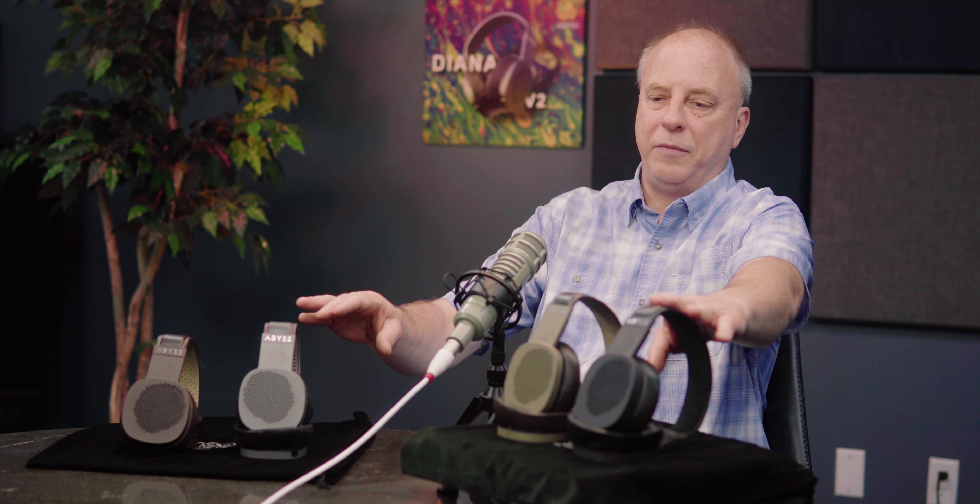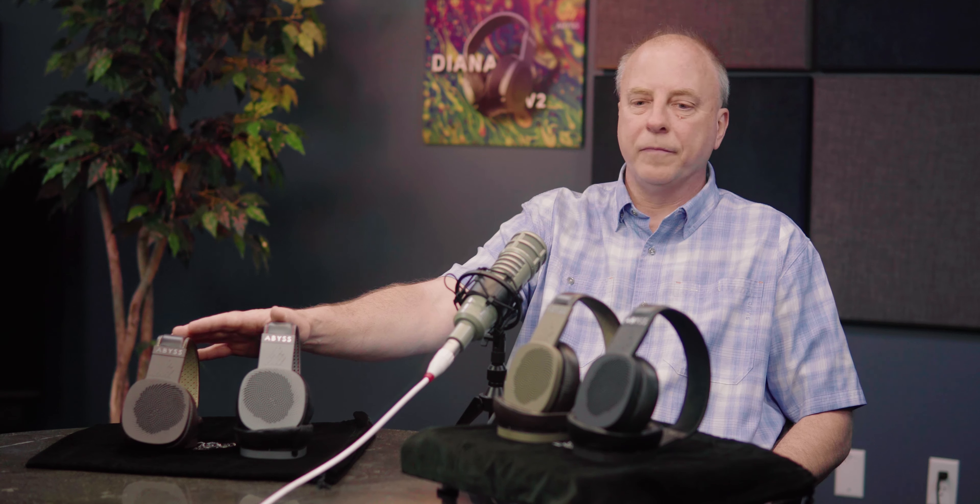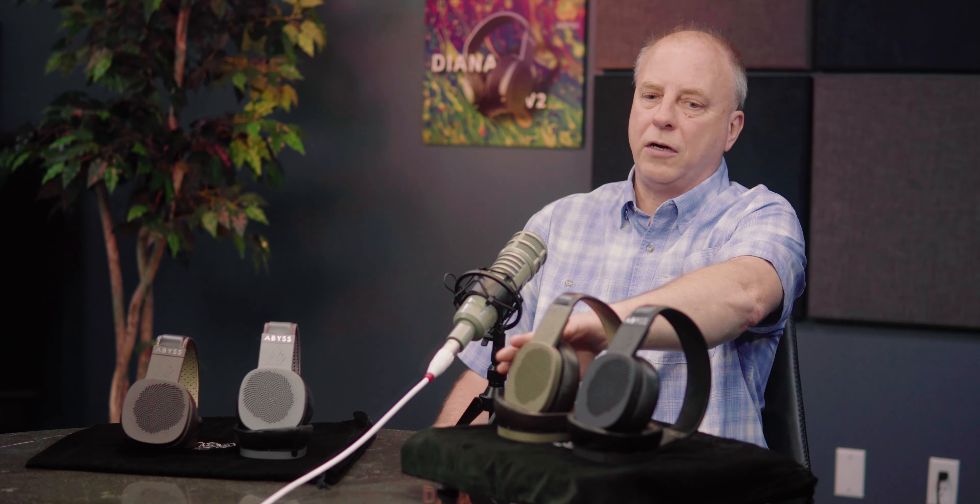Black doesn't come in the Diana Phi. We do this primarily to separate the two model lines — it's pretty obvious just by seeing it that it's a V2, because only the V2 comes in coffee and black, and only the Diana Phi comes in titanium gray or dark bronze. So it's easy to identify the headphones just by sight.